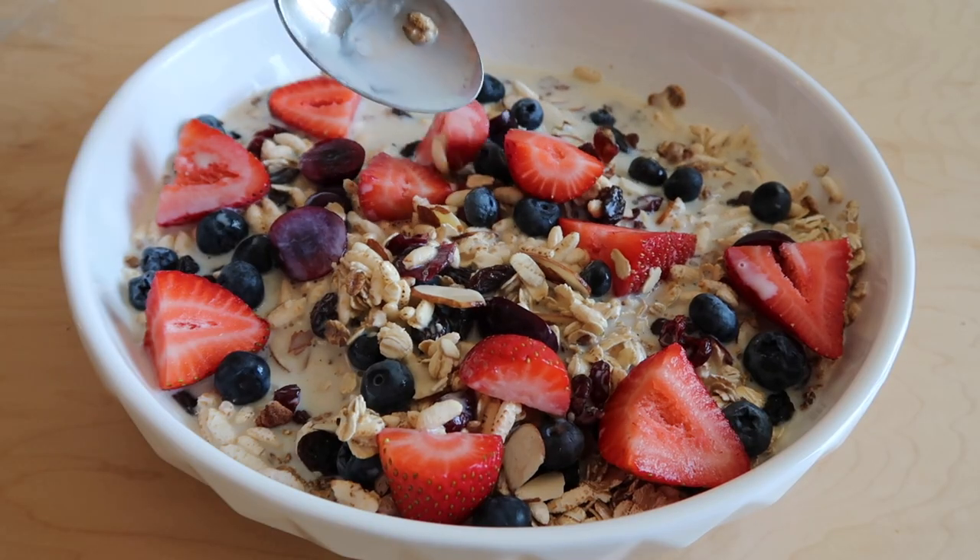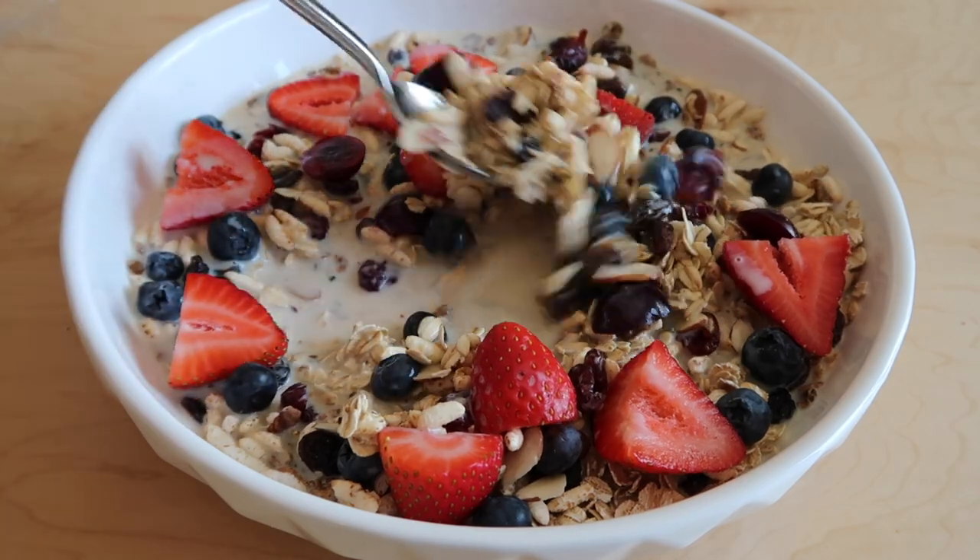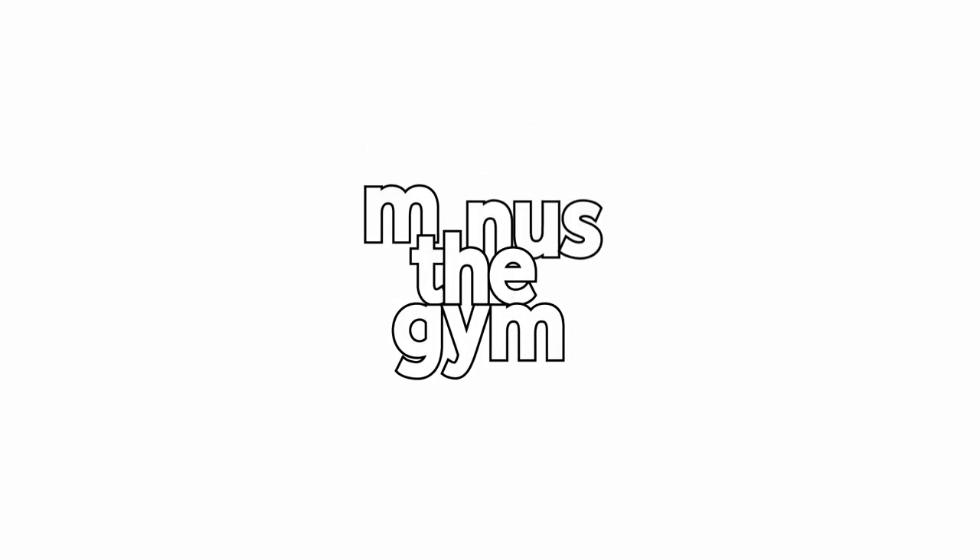Delicious, heart-healthy, high-protein muesli — that's what we're going to learn how to make in this video. Welcome back, everybody. For those of you new to the channel, my name is Ryan and this is Minus the Gym, where we talk about being fit and healthy at home without relying on a gym.